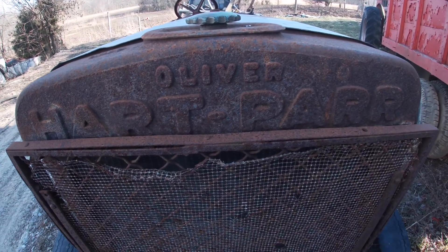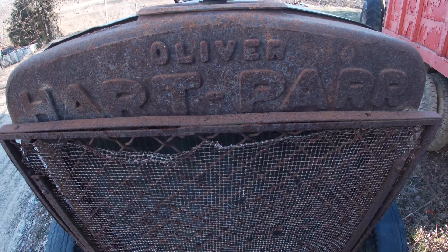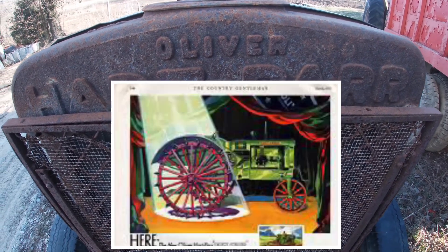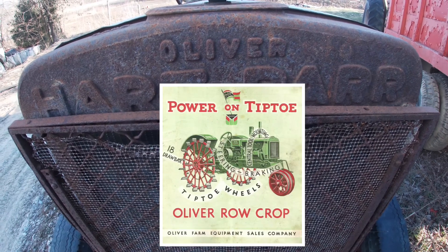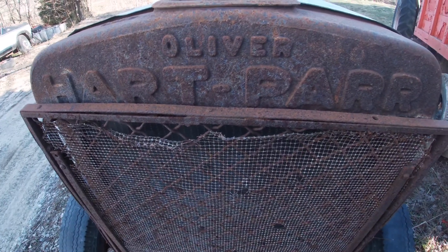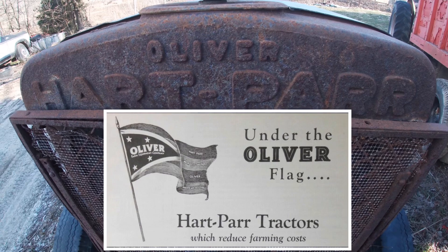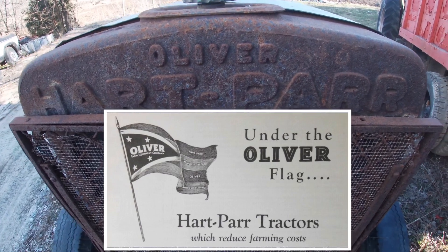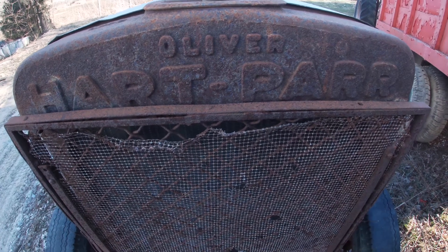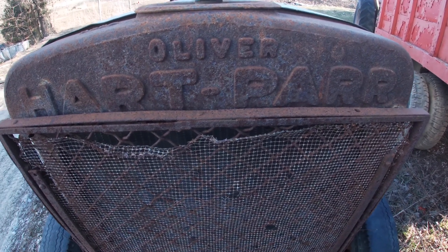That was a way of getting the name out there before they totally eliminated the Hart-Parr name. Back in the beginning, Oliver did not have a tractor — they were just starting to work on a chilled plow tractor, which was very similar in style to what later was the 1827. Part of the reason for merging was Hart-Parr was an established tractor manufacturer. They also got American Seeding Machinery, Nickels and Shepherd with steam engines and threshing machines, and the story I always heard was that James Oliver said he would go along with the deal as long as his name was on the tractors.